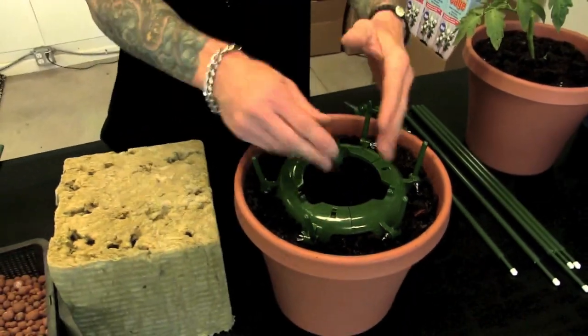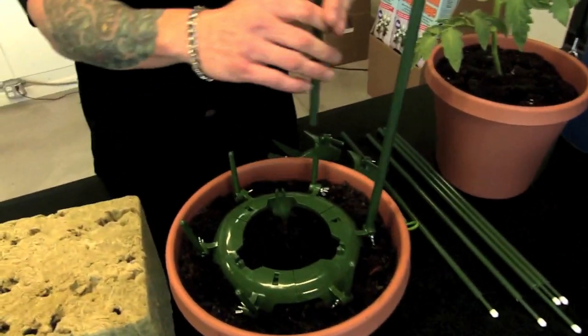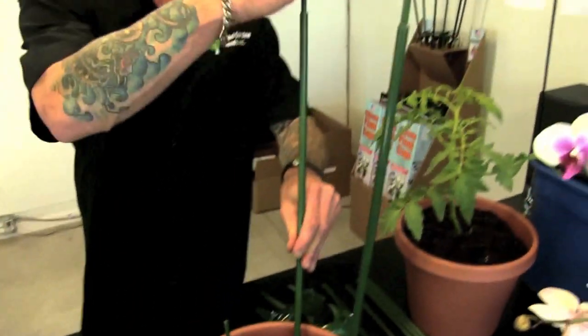Take a little dirt out, put your plant in. When your plant grows up, bottom line, just put the poles on there — one, two, three. So easy. Boom.